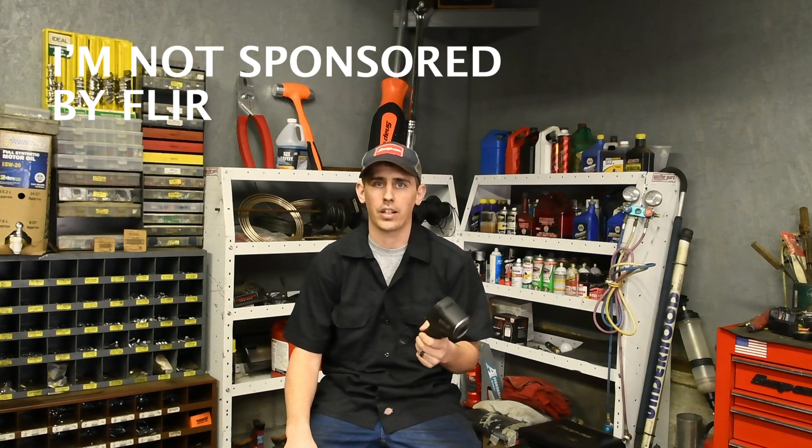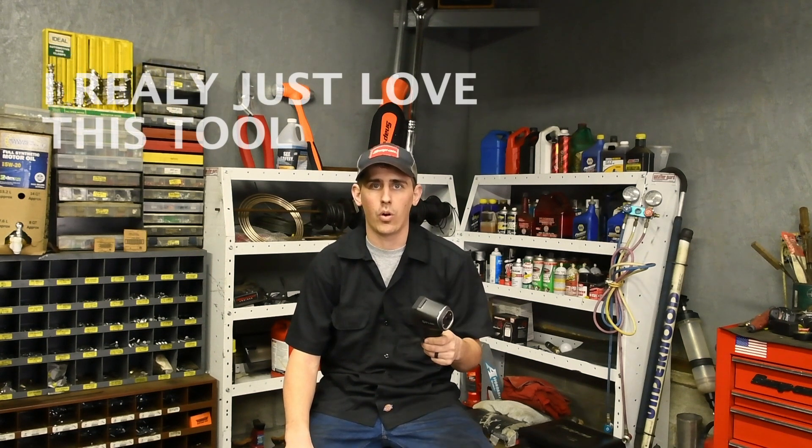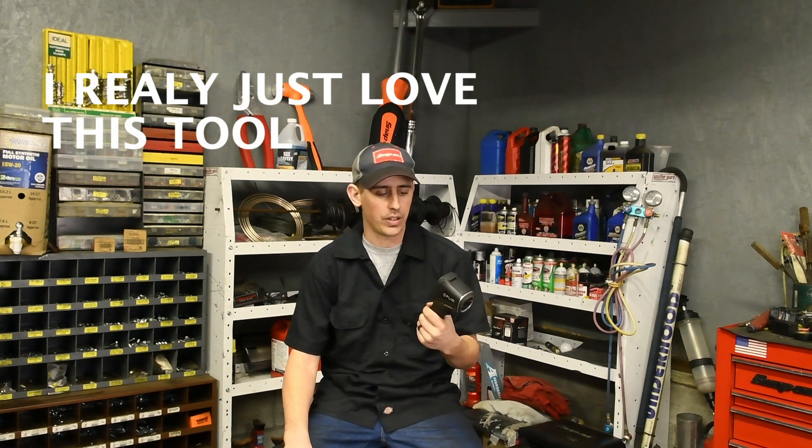The uses for this thing are absolutely endless. Anything you would normally use an infrared thermometer for, this thing knocks it out of the park because you can get a nice, clear picture of exactly what's going on. I'm about to show you a few things that might be a little outside the box that are going to be a huge time saver. Hopefully this helps some of you guys.